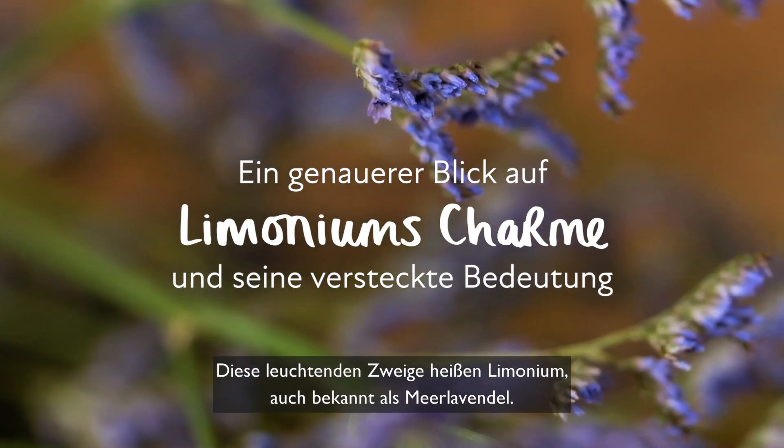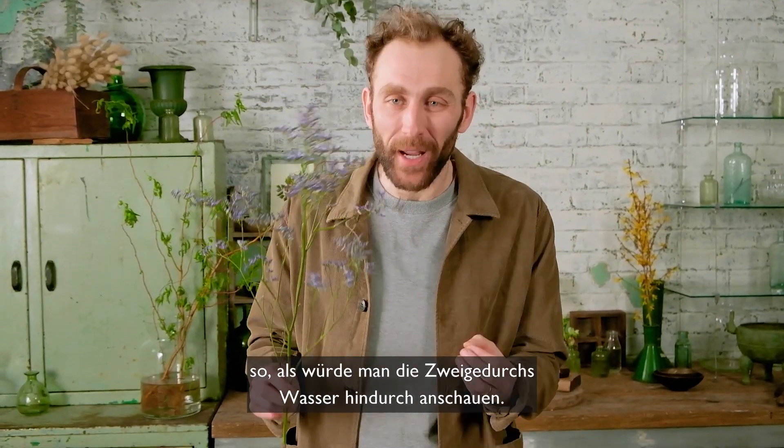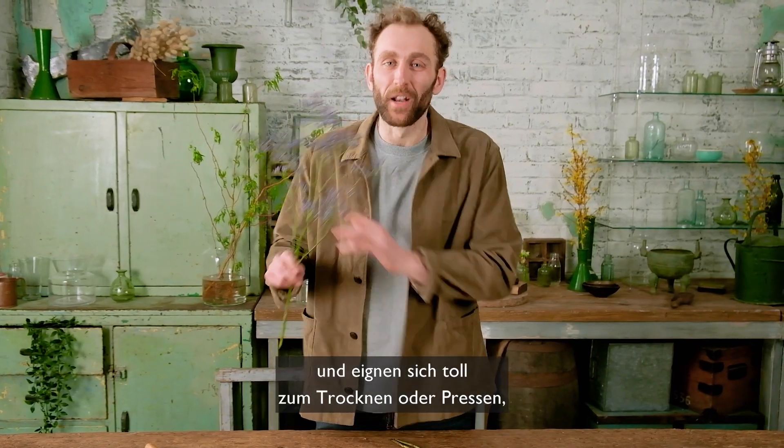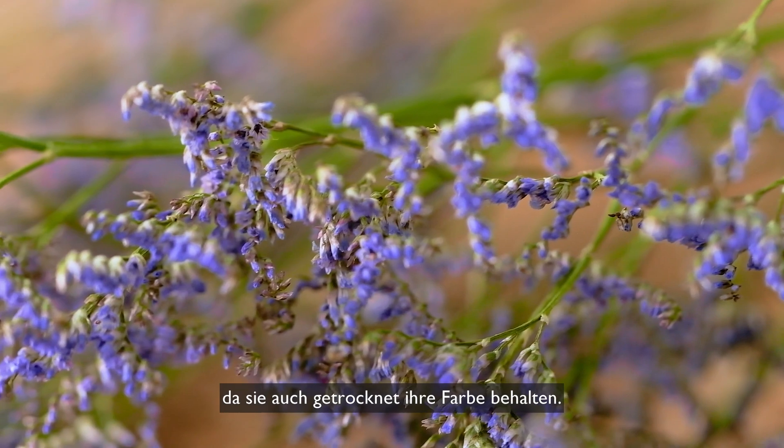This vibrant stem is limonium, also known as sea lavender, and it represents remembrance and sympathy. What I love most about it is its shimmering colour, as if looking at it through water. They're in season all year round and are fabulous for drying or flower pressing as they keep their colour incredibly well when dried out.